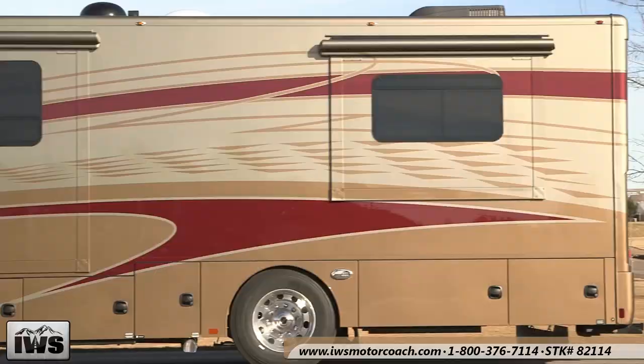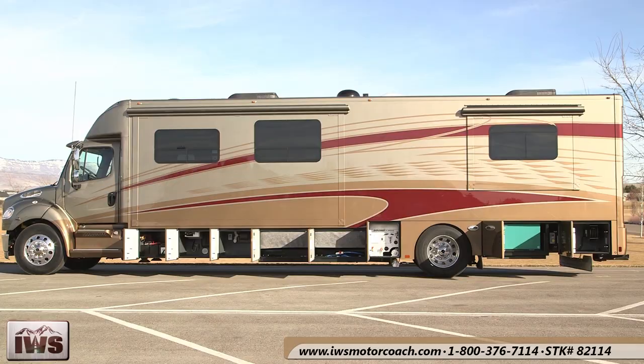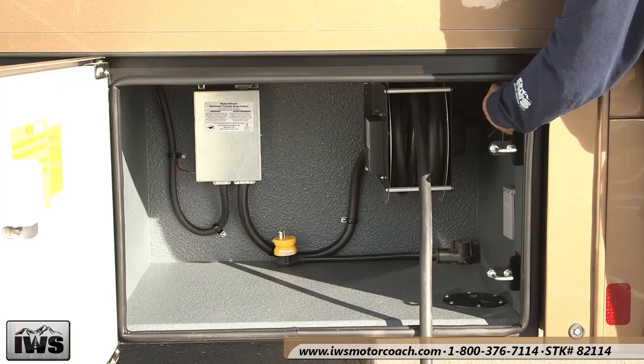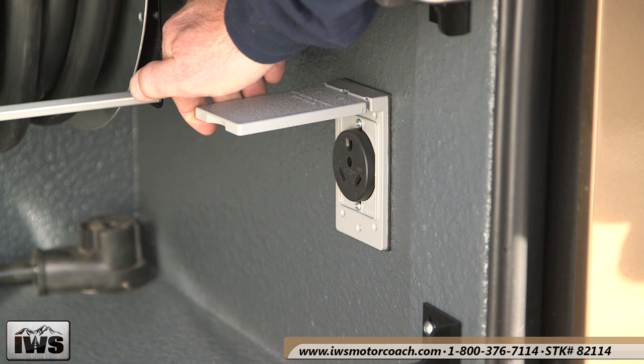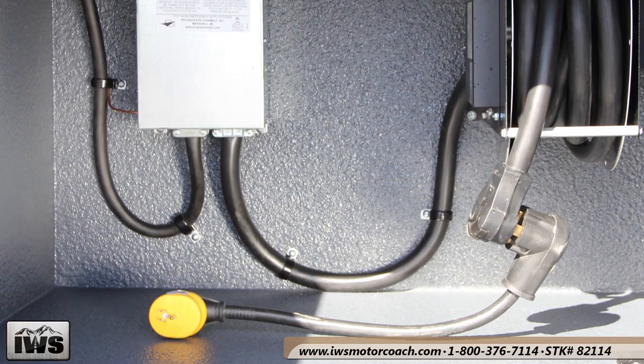Here we're going to open up all of the compartments. Most of the compartments on the driver's side are utility-based, housing something required to operate the coach. Each bin has its own use. At the back, there's a shore power cord winder, and a 220-volt 30-amp welding plug — great for external power or for connecting electricity to a Renegade stacker trailer via the motor coach.